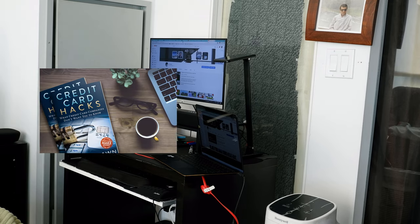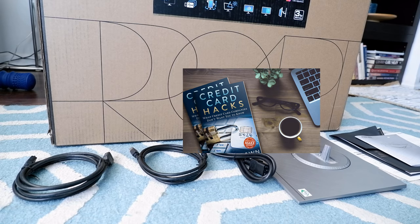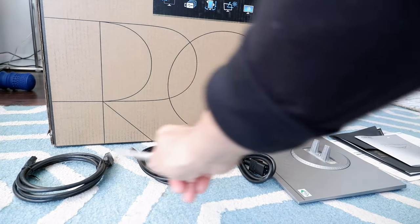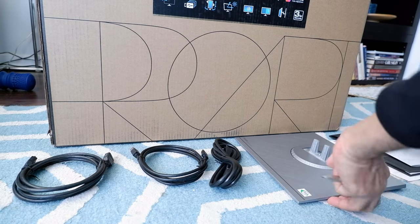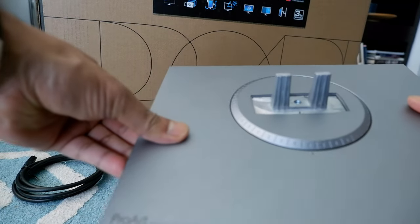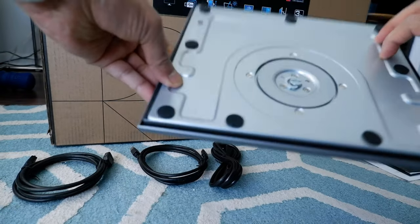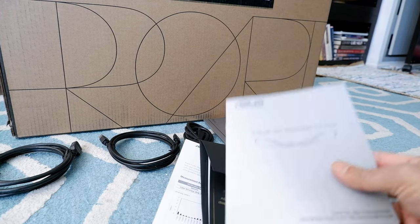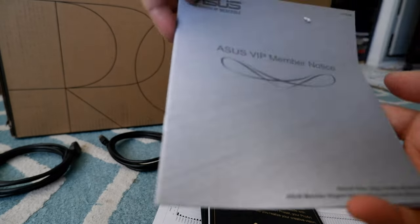Let's start unboxing. Here's what you get with the monitor: an HDMI cable, a mini DisplayPort cable, a power cord, and the base. The base is a little bit heavy and looks like it's made of metal. They also provided some brochure — it looks like a VIP member notice or some sort of membership.